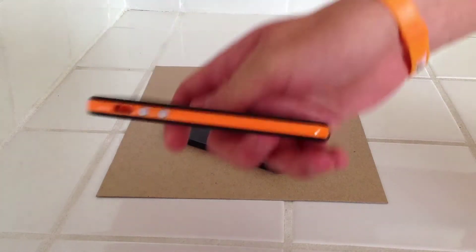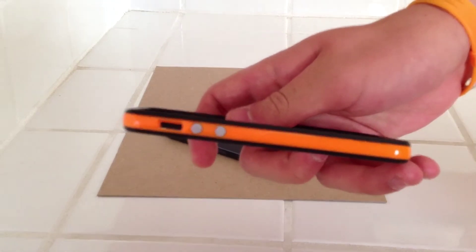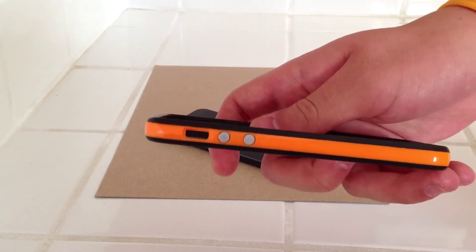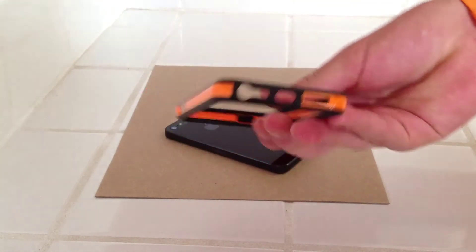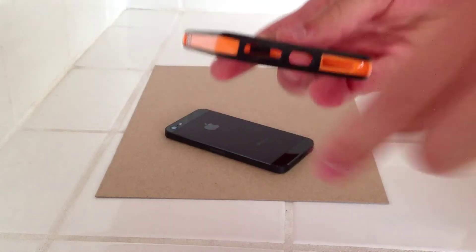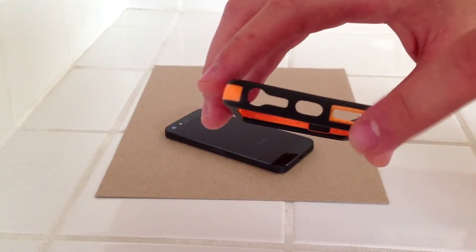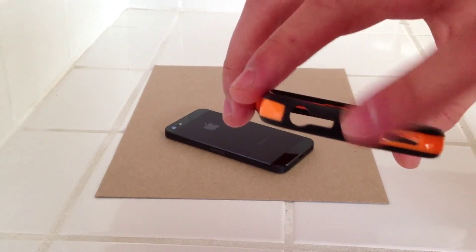Let's get to the bumper itself. As you can see here, here are the cutouts for your mute switch — it is kind of difficult to get in there, but it's not too hard. And there are really big cutouts for your speaker, microphone, and headphone jack, and your lightning port.